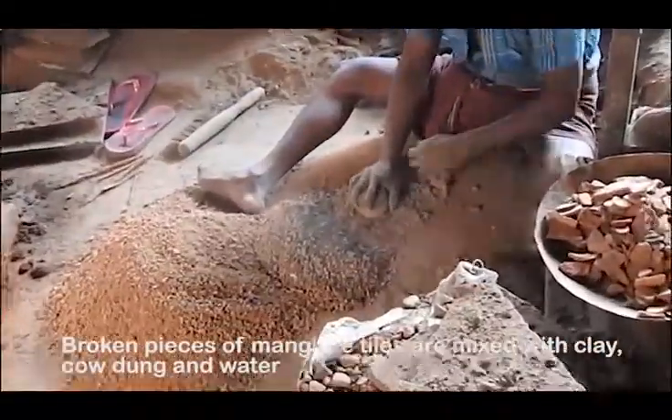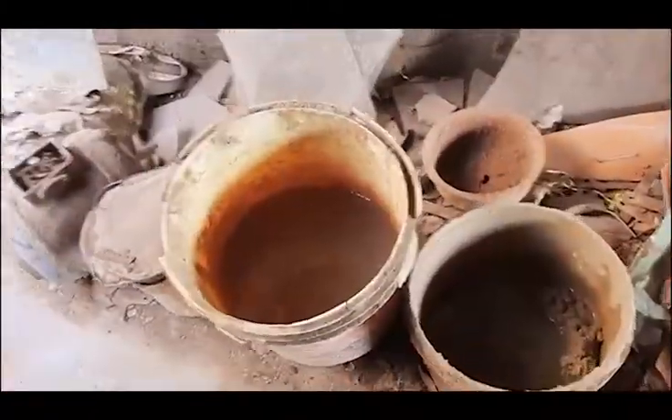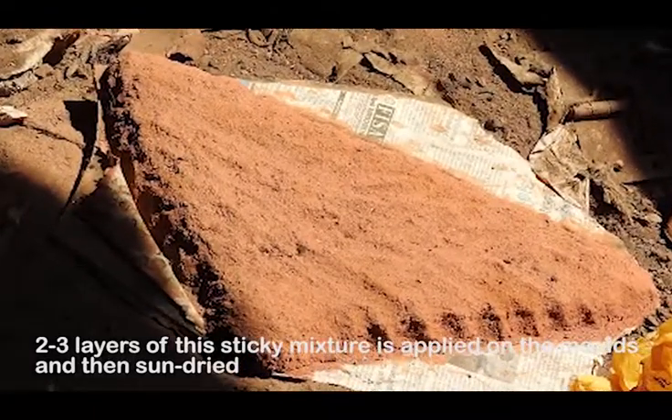Broken pieces of Mangalore tiles are mixed with clay, cow dung and water. Two to three layers of this sticky mixture are applied on the molds and then sundried.